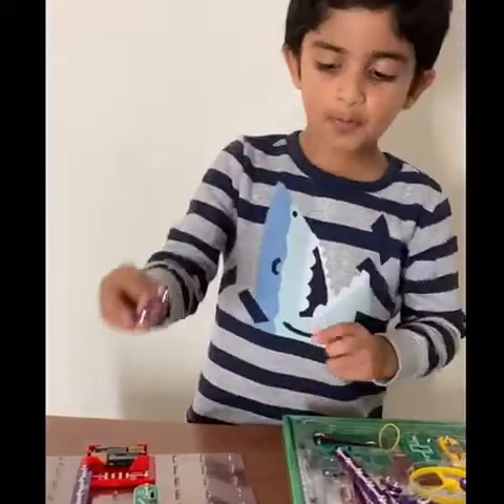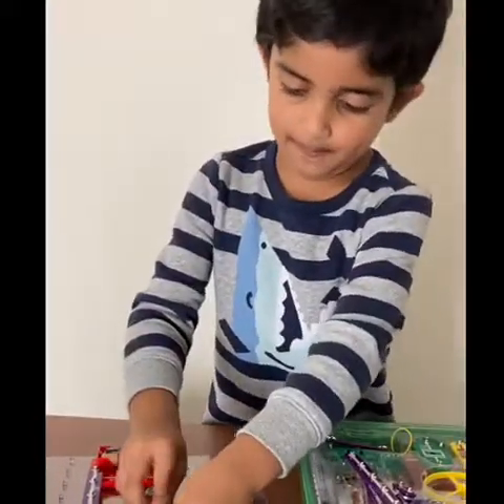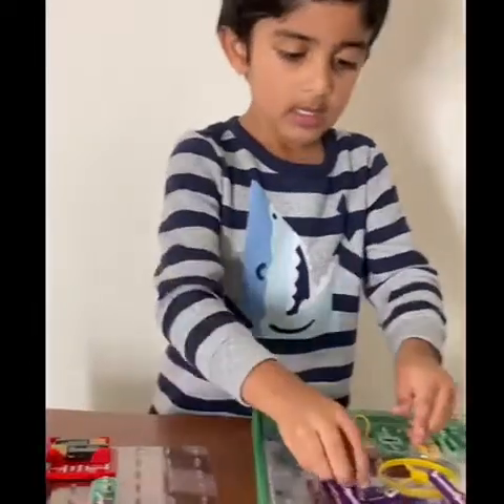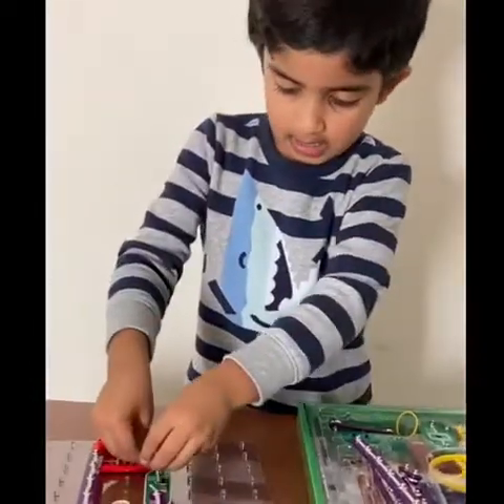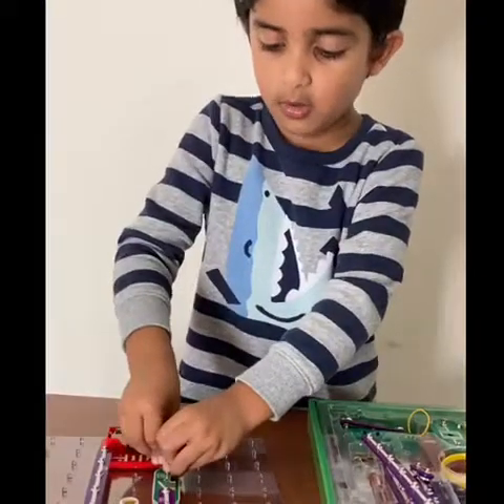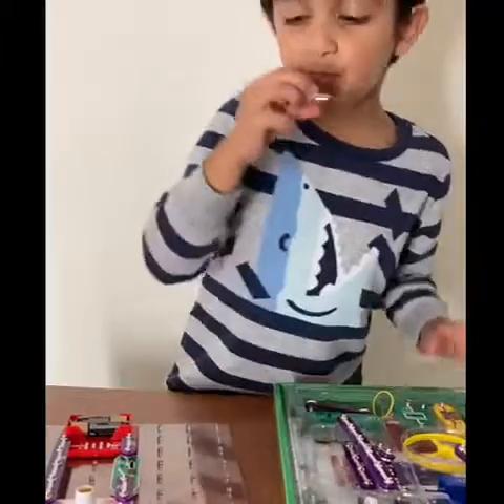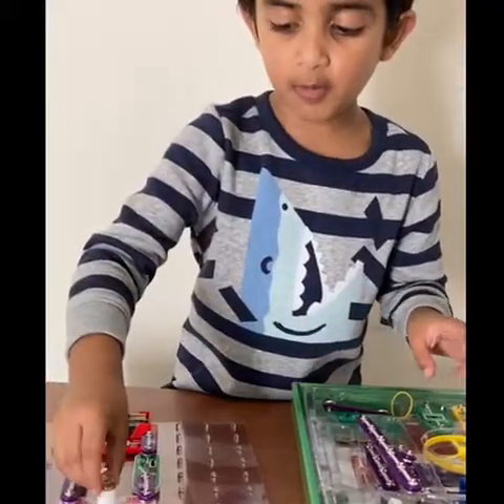Then we take these two pieces and put them right over there. Then we take another two and put them right over there. Then we take a light bulb and put the light bulb in there.